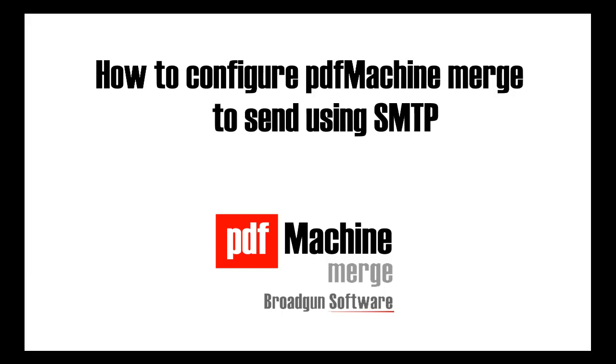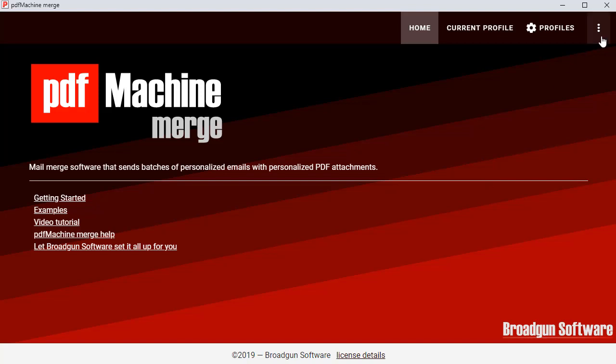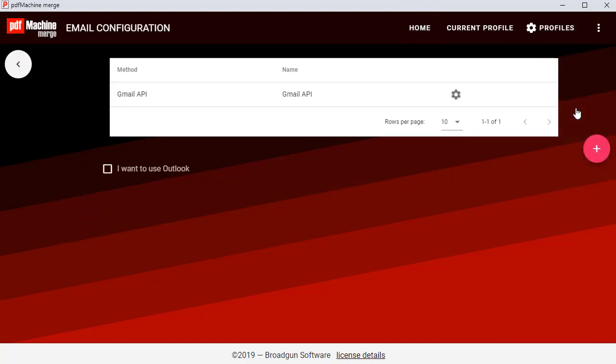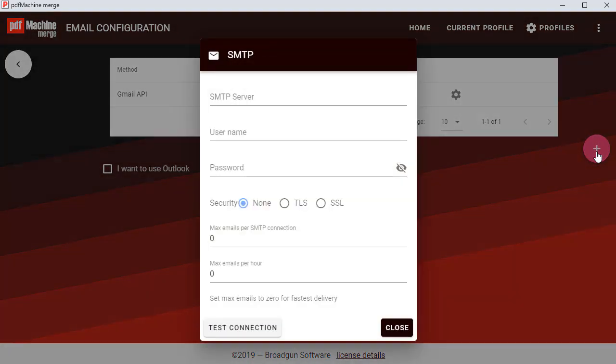This tutorial will show you how to set up your SMTP credentials within PDF Machine Merge to send the mail merge. Select the email config menu item from the main menu of PDF Machine Merge. Choose the pink button to add a new SMTP email address.